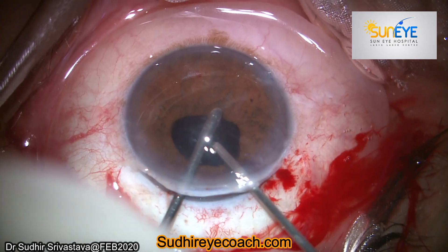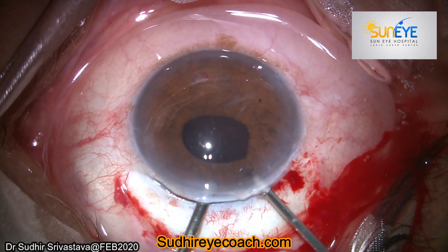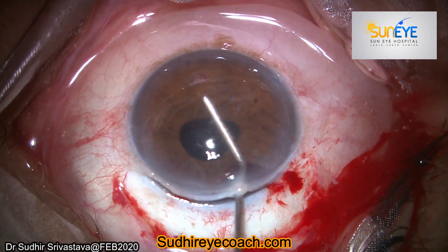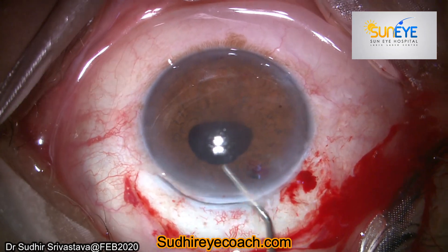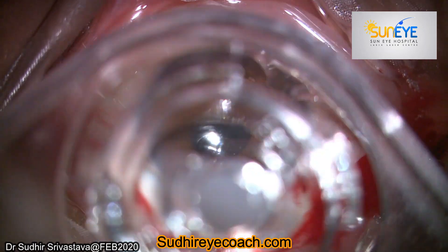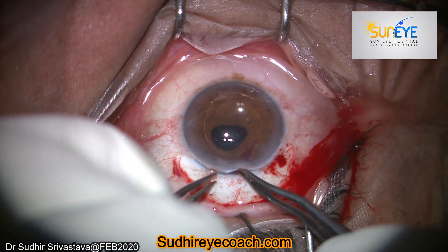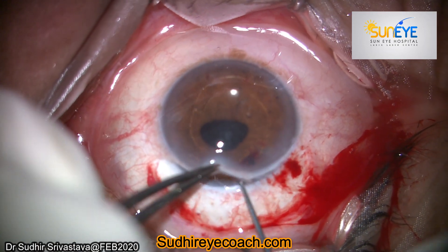While doing the anterior vitrectomy, I was thinking about which IOL to implant — whether I should go for an AC IOL, an iris claw lens, scleral fixation, or a glued IOL. I made a small peripheral iridectomy, then filled the chamber with viscoelastic and checked whether the vitreous was clear from the anterior chamber. Finally I decided to implant an anterior chamber IOL.